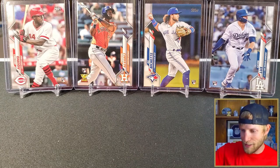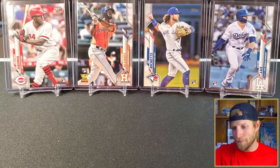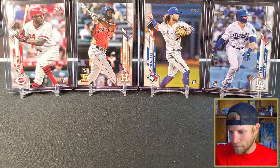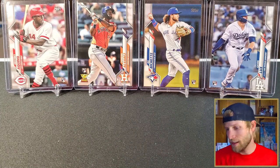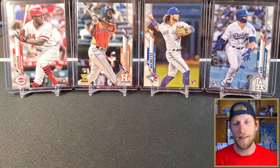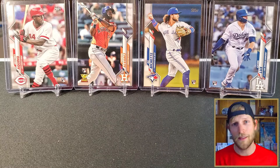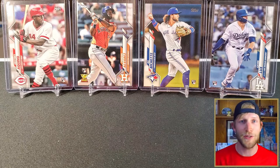I didn't expect to hit anything super cool out of there. Again, we don't know how rare those die cuts are — we have no idea, unfortunately, they don't tell us on the box. They're cool looking cards. Probably won't be picking any more up. But if you guys do decide to pick it up, good luck — let me know if you hit anything cool out of these blasters.